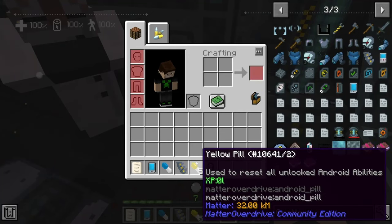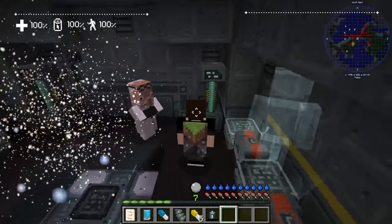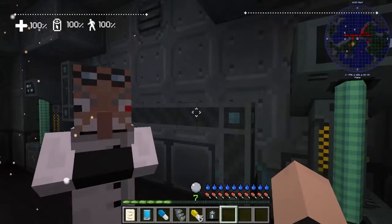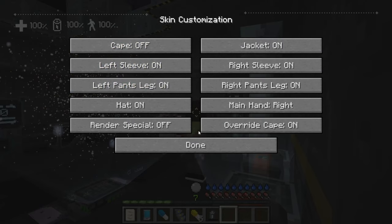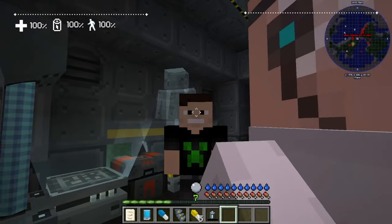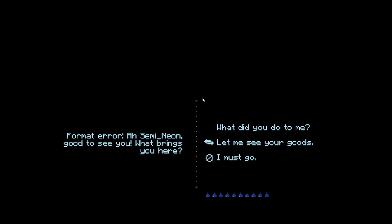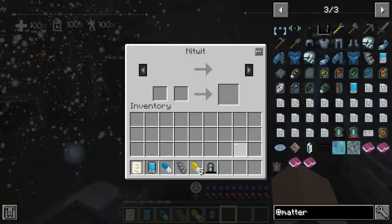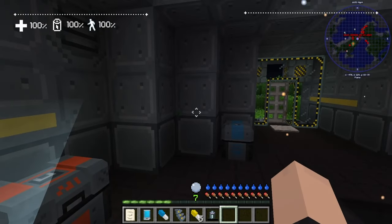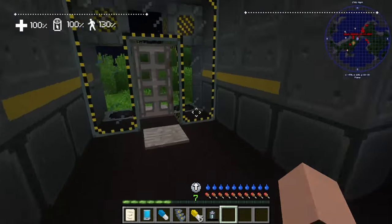So we got a lot of things now. We got the yellow pill, which is used to reset all unlocked android abilities. Now if you look at us — I have a cape on here. Apparently I can't even see my own spine, but theoretically there would be a spine implanted in the body. You can actually trade with the scientist too, though he's a nitwit. As you can see, we have a little HUD now — you can actually see our battery percentage, our health, and I think our movement speed. Which is pretty cool.